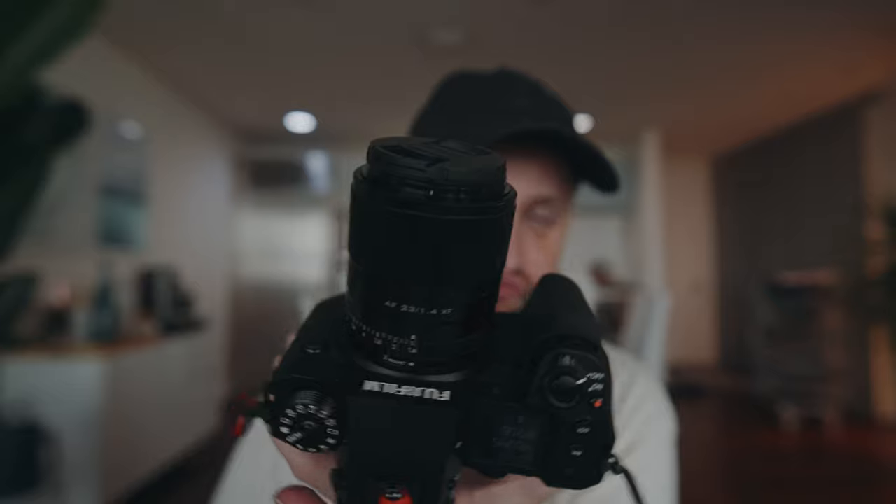The obvious benefit of having this camera over the X-H2S is that you have an 8K image, so you can create a lot of shots with that. You can zoom in four times without losing any quality in the image, and that's a big deal. With the 6.2K you can probably go in about three times before you start seeing degradation in the footage.